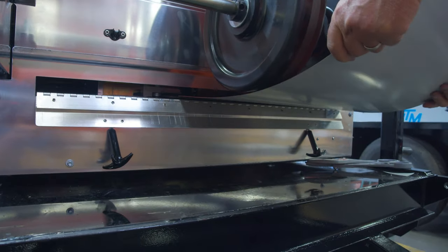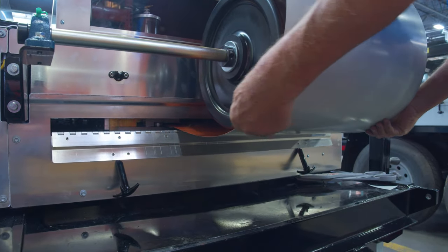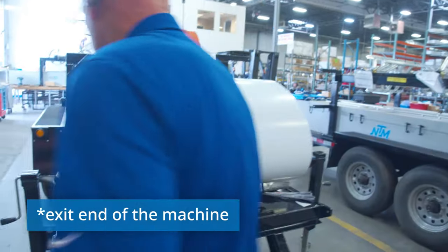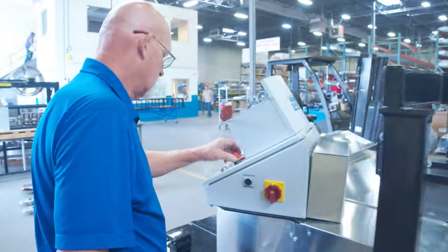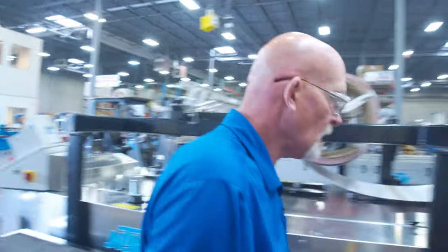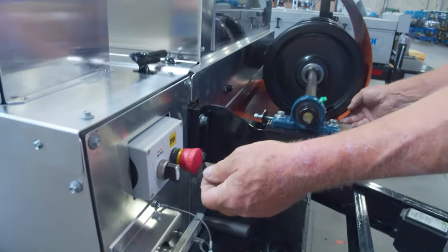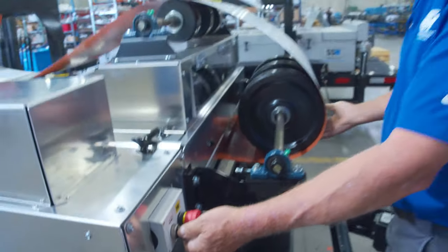I'm gonna look down in here and get that side threaded up, come over and get that side, then pull it on up in there. I'm gonna walk up to the front and go ahead and get it started. Once we get the material set up here, we do have the forward and reverse jog, and we do have an emergency stop back here if you ever need to use it.